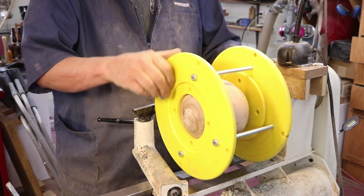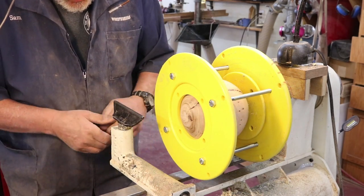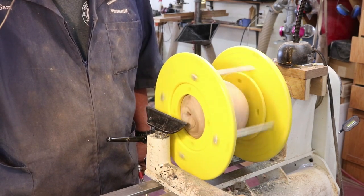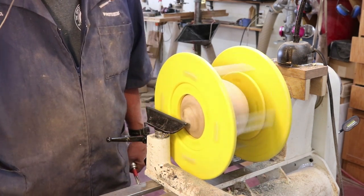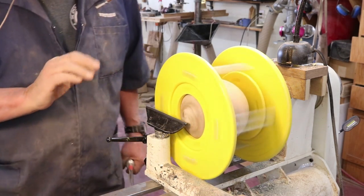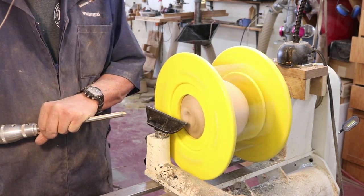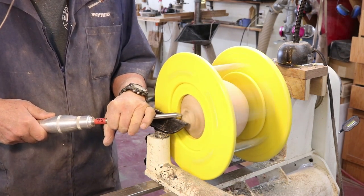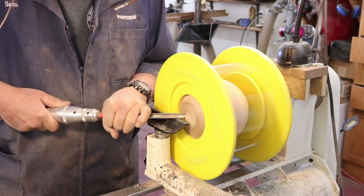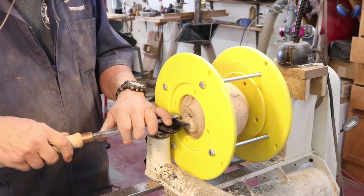As per the instructions, you are not to exceed 750 RPM when using this device. I'll get a little bit longer tool rest in here, turn the dial on the lathe speed completely down. Looking through this direction, my sphere is running fairly true, so I'm going to take a gouge and do some draw cuts, then turn the speed up a little bit. That's all there is to it.